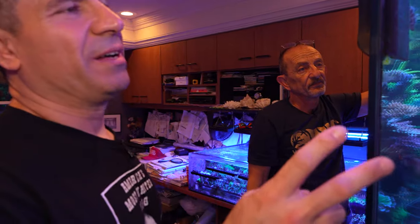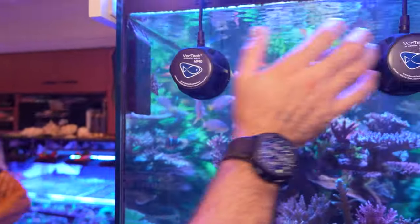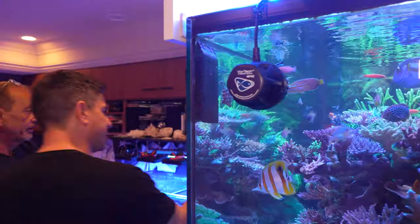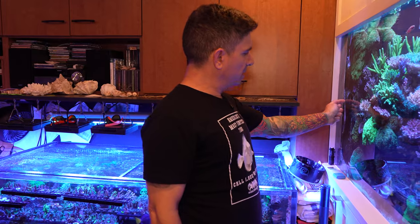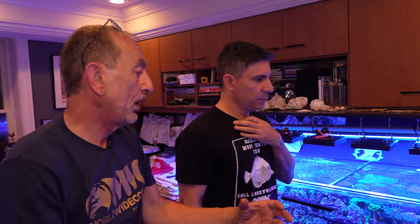I thought the closed loop was the only flow, but I see Tunze powerheads — two on this side and one on the other side. Plus there's a return pump in the corner doing the closed loop, and the chiller pump as well.